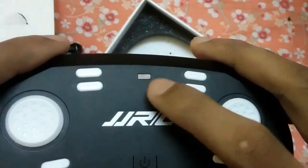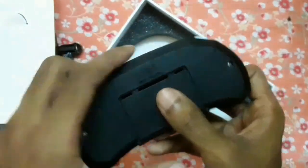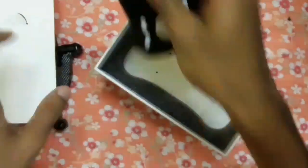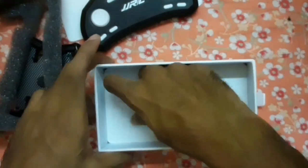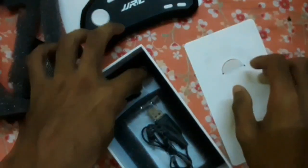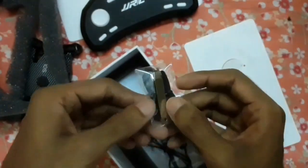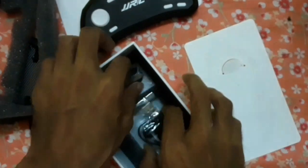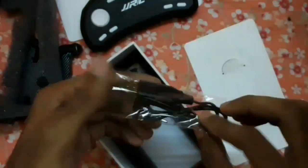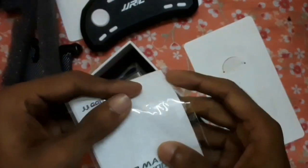On the back side of the remote there is a battery compartment — two AAA size batteries are required. Let's check the rest of the box. Here are four extra sets of propellers, one propeller replacement key, and a USB charging cable. You can charge the drone from your PC or power bank as well.